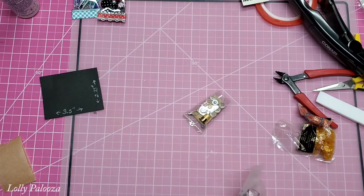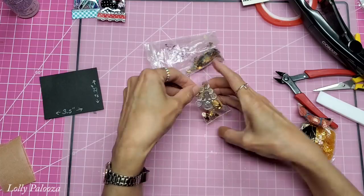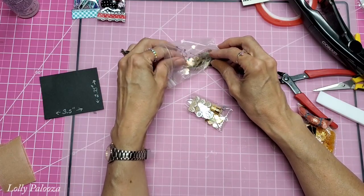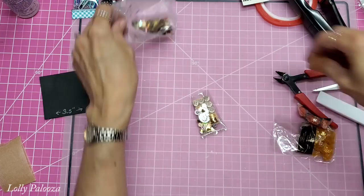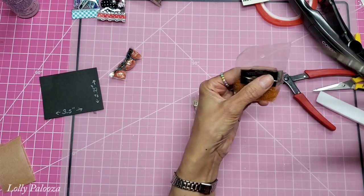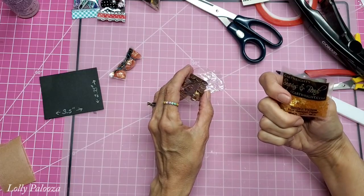I have these gold heart sequins from a thrift store. If you have an issue with static, consider using one of your anti-static tools inside here before adding your sequins. I also have these little flowers from Cartwright's — they have great sequins. These are kind of an orange color, let's see, golden yellow.